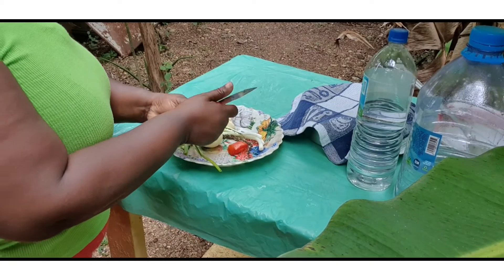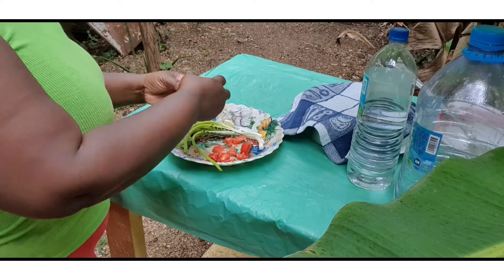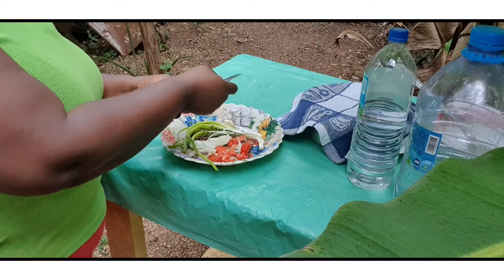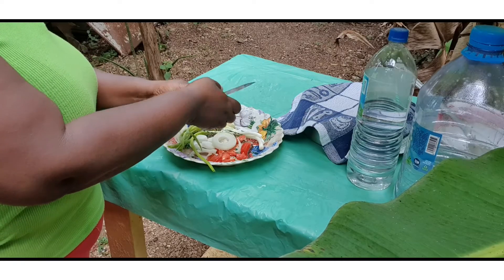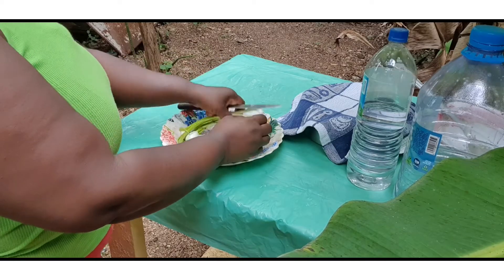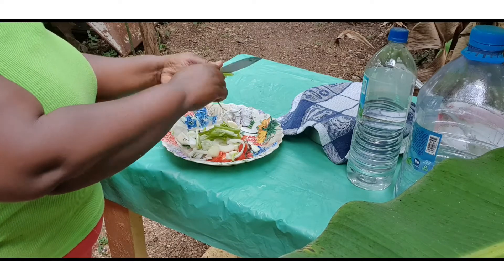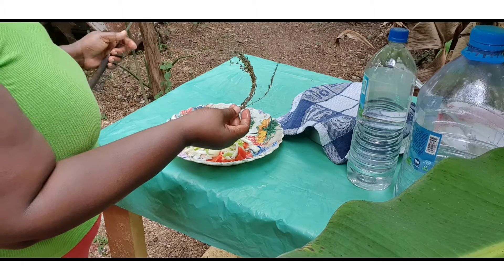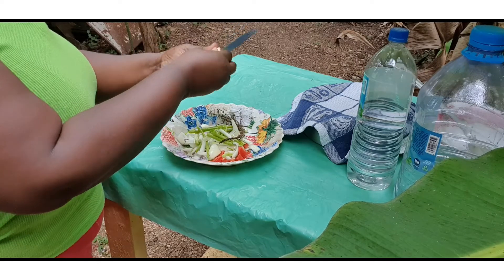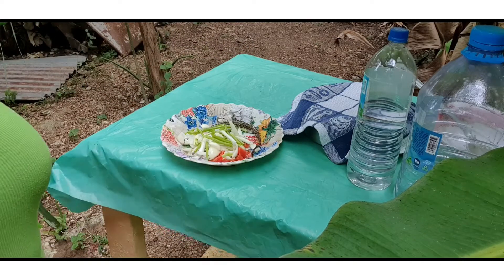I'm cutting up my seasoning now and putting everything aside, ready to add to the randong. People, when you're cooking randong, you don't have to put all-purpose seasoning and those kinds of things — when you put all those, you kill the flavor of the coconut. Coconut is well-flavored already; you don't need woolly powder seasoning. Just go with your natural seasoning and a little black pepper and you're good to go. For the thyme, I'm gonna leave it whole and just put it in as is.